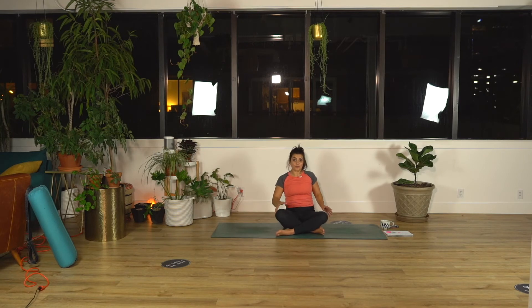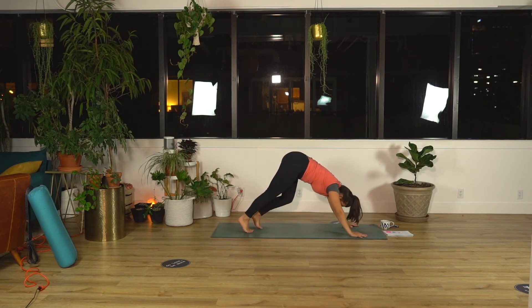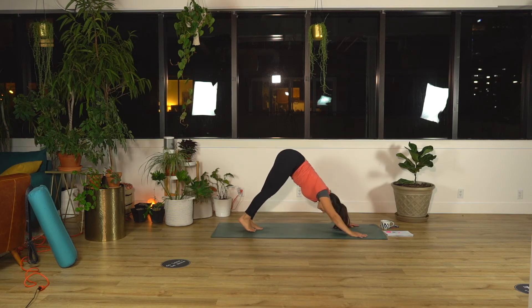Good, and exhale release. Make your way into downward facing dog — plant your hands, curl your toes, lift your hips up. Pedal your feet, bend one knee then the other.